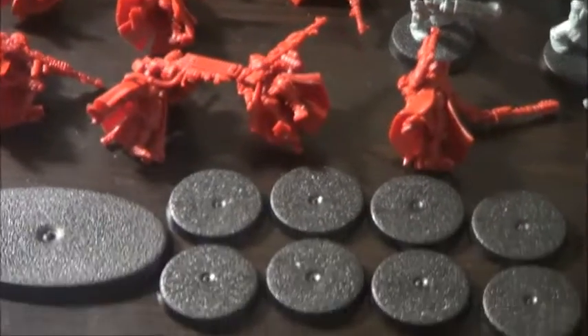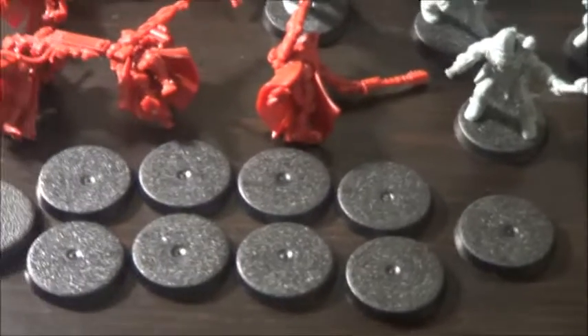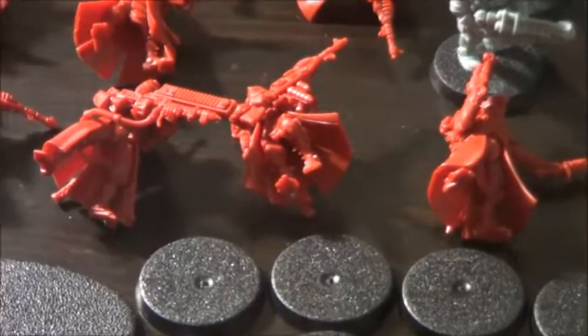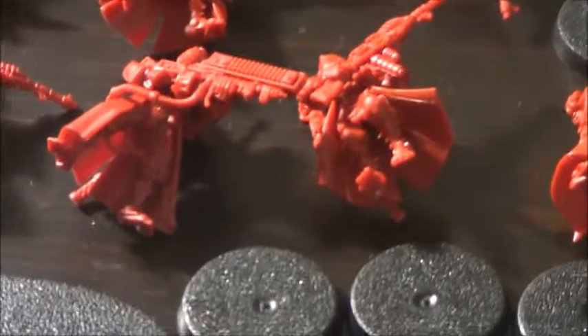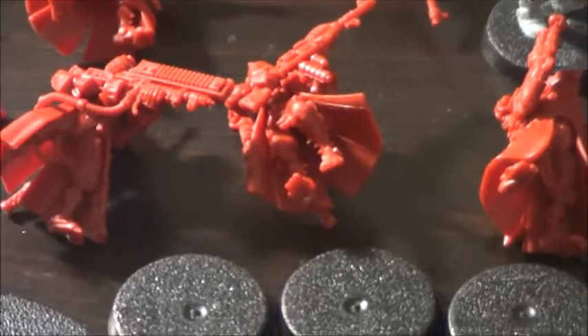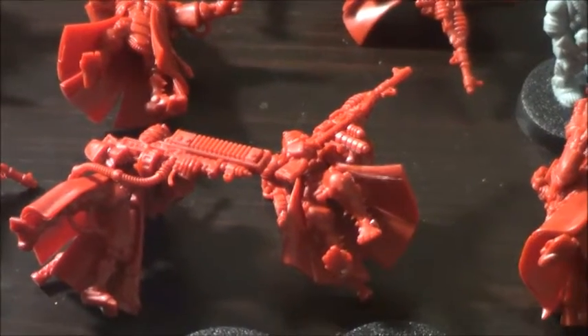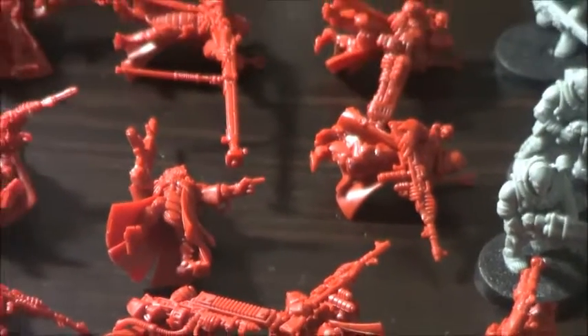I decided not to glue them on the bases yet because I'm pretty sure I won't be able to paint in there. As you can see they've got a lot of capes flowing around and I'm pretty sure I will not be able to paint those things up once they are glued to the bases.